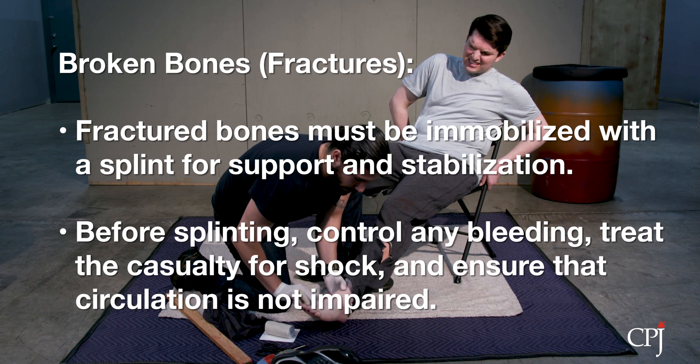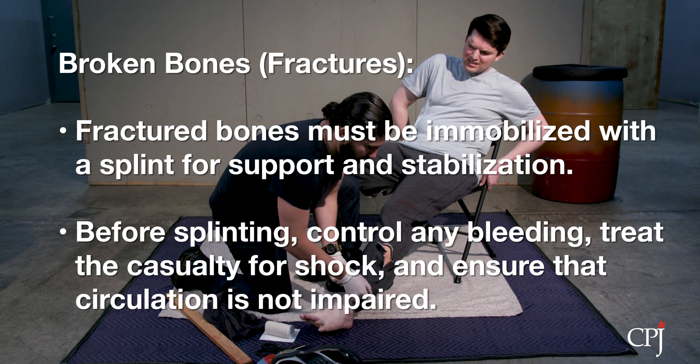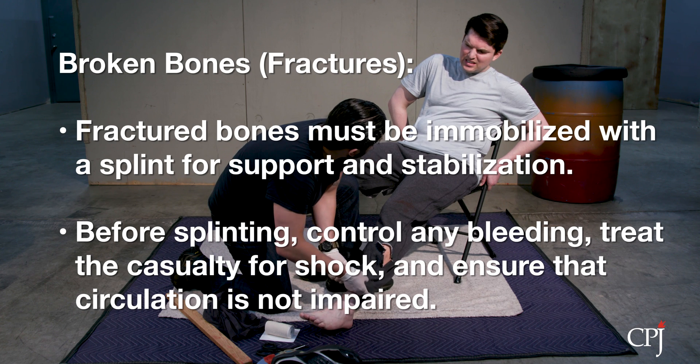Before splinting, first be sure to control any bleeding or hemorrhage and treat the casualty for shock. Establish that the casualty's circulation is not impaired prior to splinting.